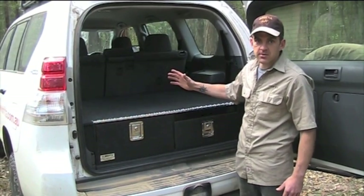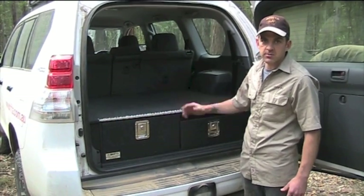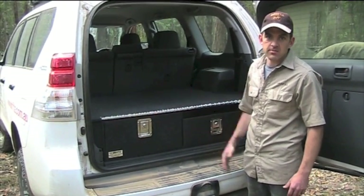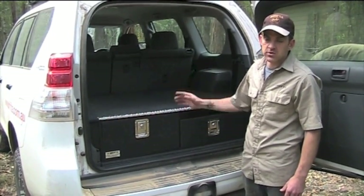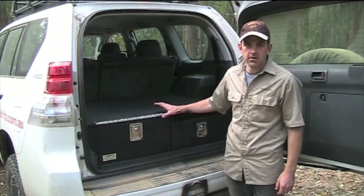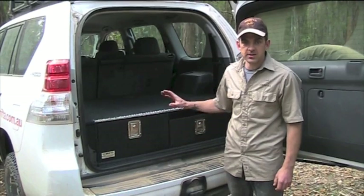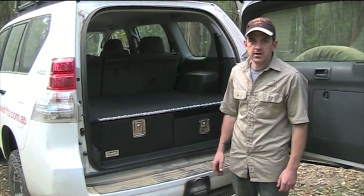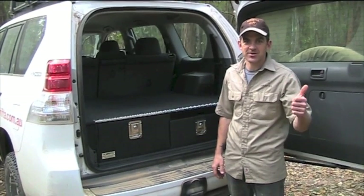Different vehicles are different, so just let me know what car you've got and I can give you some advice as to where's best to put things. That's basically the main features of the drawers. We've just been talking about the Prado but of course we make these drawers for any vehicle. This is the Drifter two-drawer with table setup for the Prado 150 — we've done a lot of work just to get it all perfect. If you've got any questions just give us a shout, thanks very much.